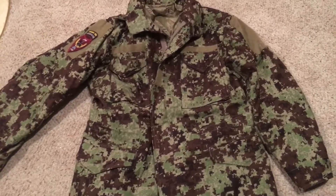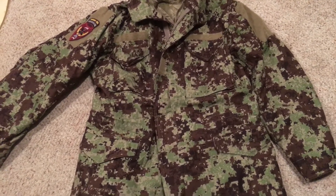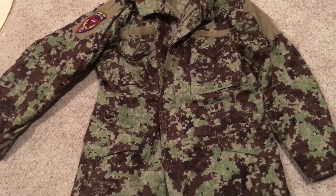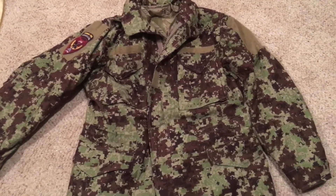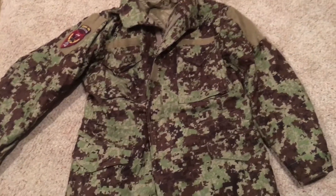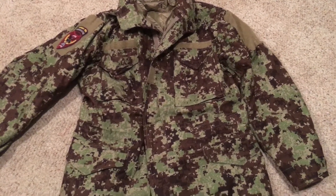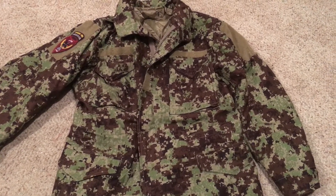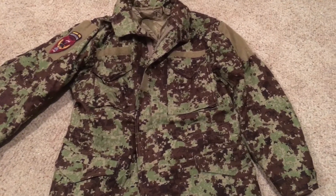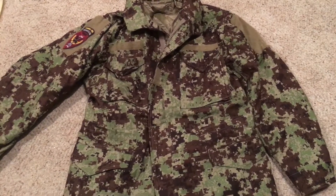This jacket is in the proprietary Afghan National Army digital camouflage. This is a camouflage that has been in the media a lot in recent years over its actual effectiveness. If you look at Afghanistan, it's actually a pretty arid environment — and this doesn't look arid at all, does it?